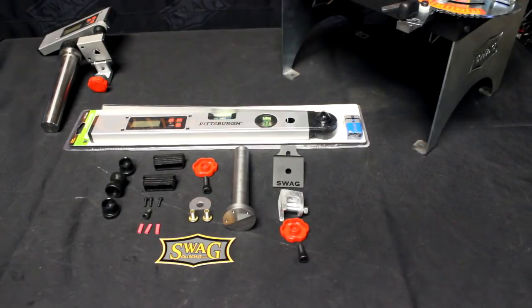Hey everyone, Troy here from Swag Off-Road. Today we're going to show you the Swag Off-Road U-Turn 2Bender Digital Readout Kit.